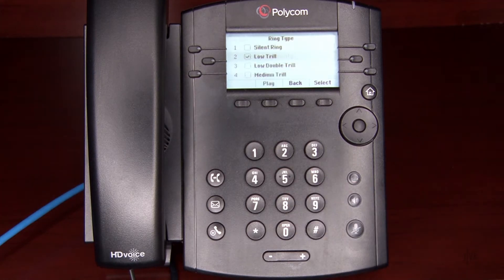If there are multiple lines assigned to this device, select the line that you wish to modify. Highlight the various ringtones and press the Play soft key to sample each of them.